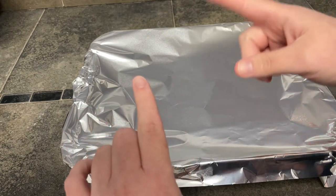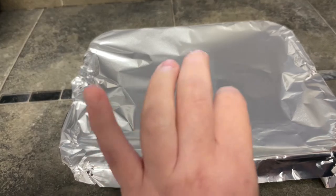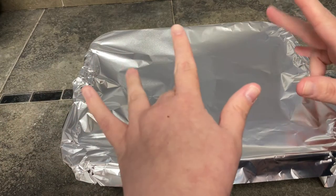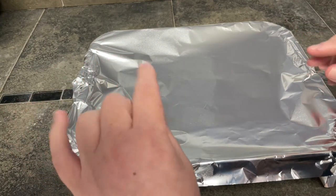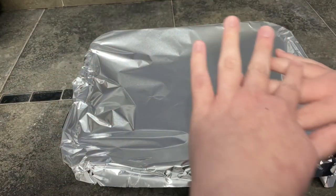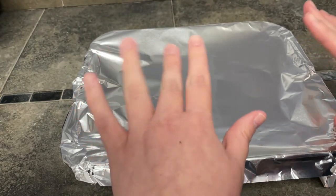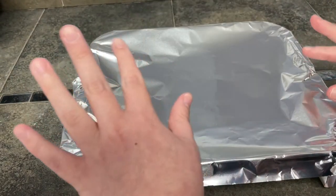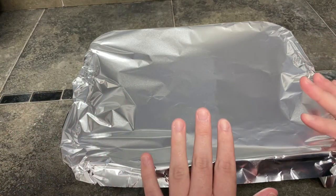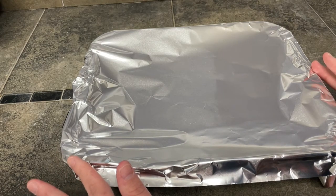Hey everyone, it's Erin. Lately I have been craving french toast. So the last time I went to the store, I got thick sliced bread and I was going to make regular french toast. But then I went onto the Google machine and was exploring a couple of options, and decided to make something a little bit more fun than regular french toast.